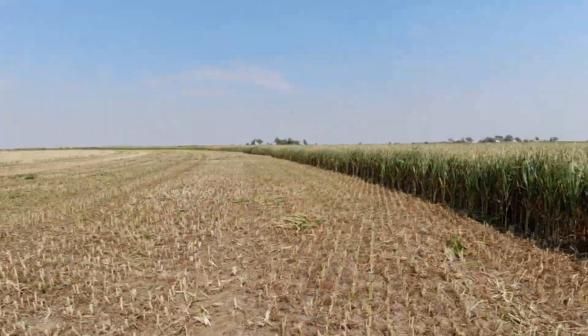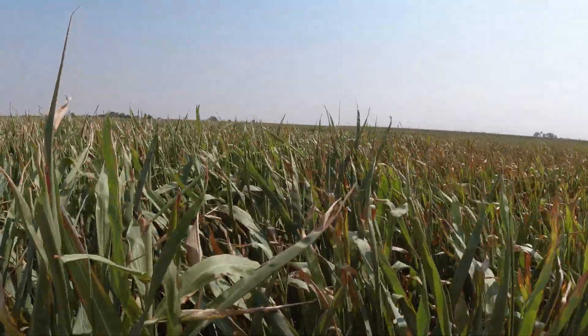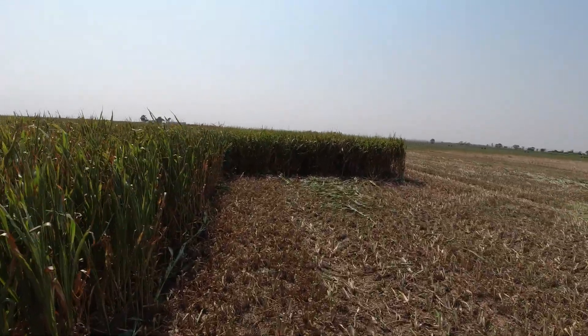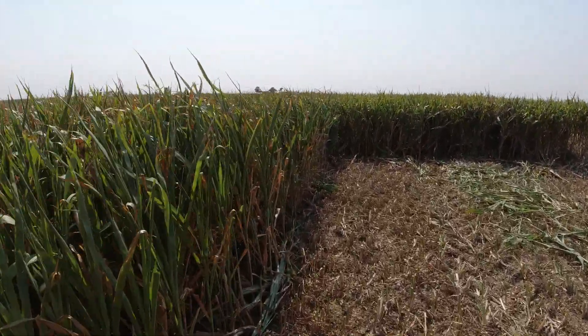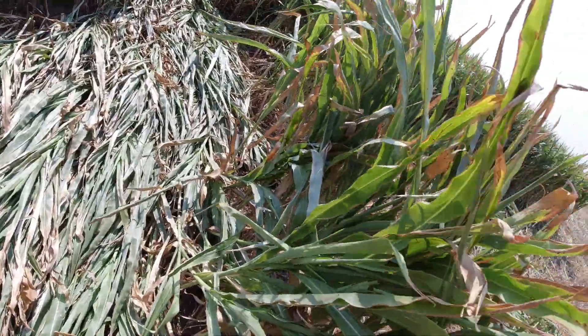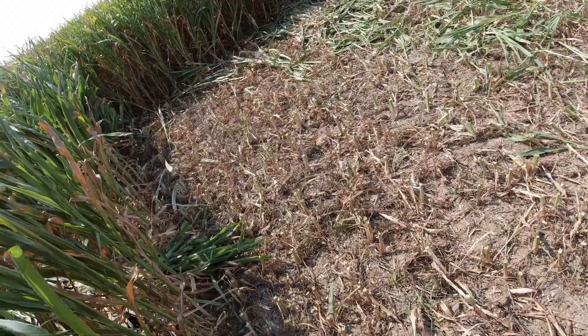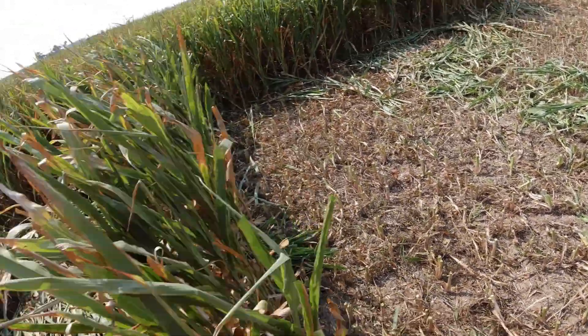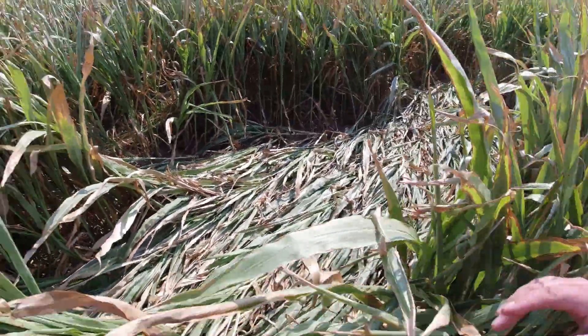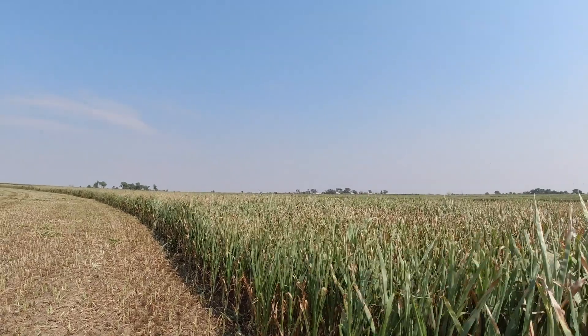The problem with getting the stuff that fell down is most of this field is about five foot tall. I'm six foot two, and the very peaks of some of this is as tall as me. But you look around and you get areas that are down. I can only pull so much of that up — the skid plates are tapping on the ground every once in a while. I can get a little bit more of that than Glenn can with a regular head. Glenn's way over there.